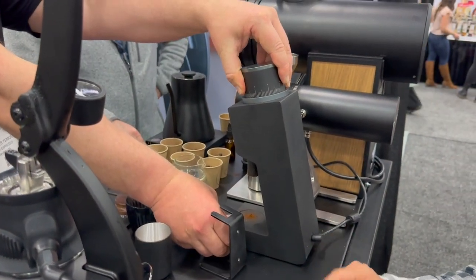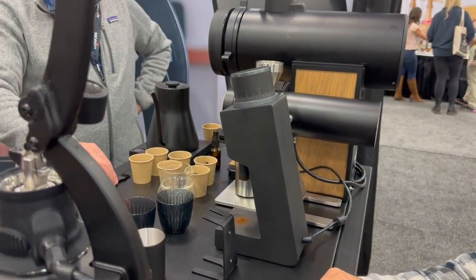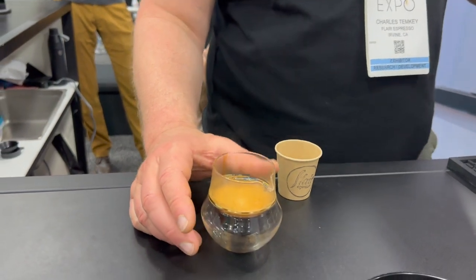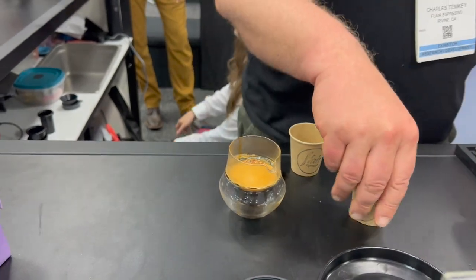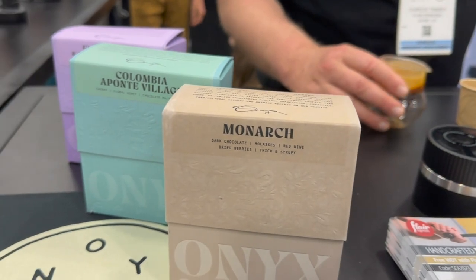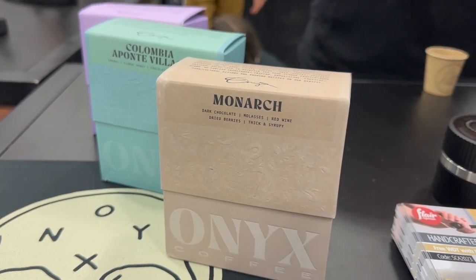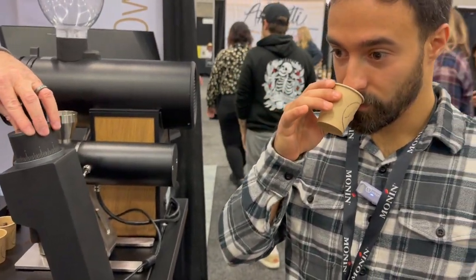What grinder is this? It's a Varia. We'll give this a try — we're still dialing in. We've been playing with a lot of grinders, and we're doing the Monarch right now. It's really changed from yesterday — we're in a range of grinding size that's kind of exponentially different than we were yesterday, which is a bit confusing.